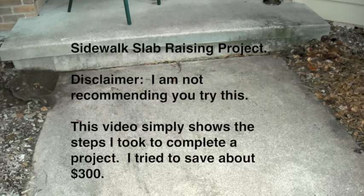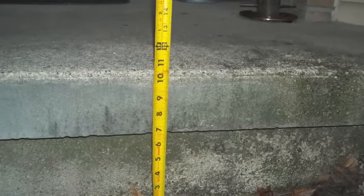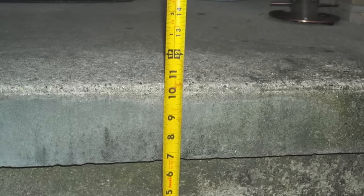I tried to save around $300. The sidewalk slab at our front stoop had sunk on one end to a ten and a half inch step. It caused visitors to trip stepping up and to stumble stepping down.